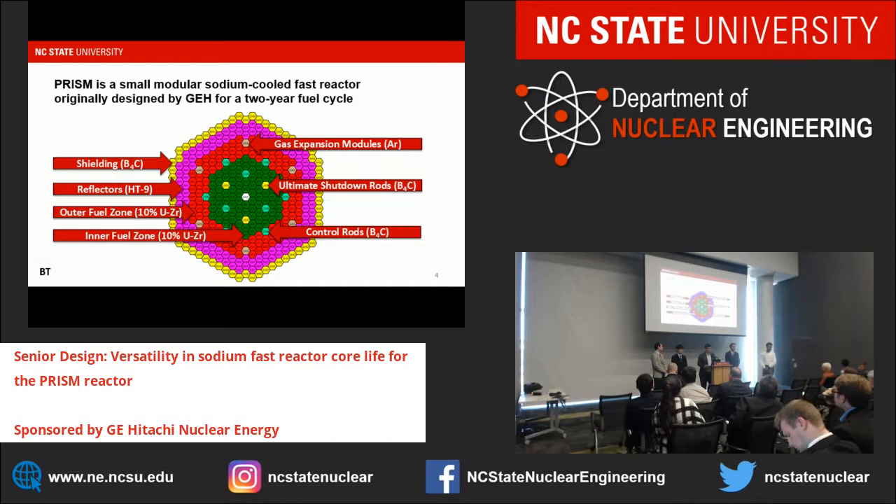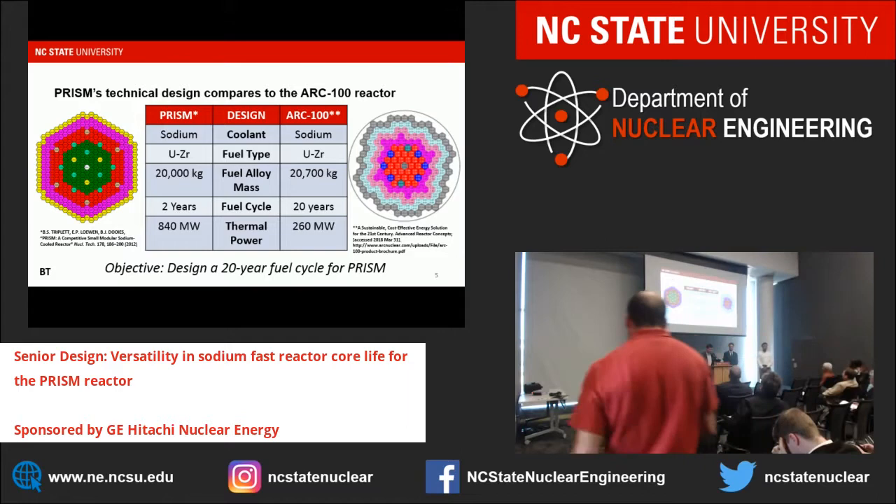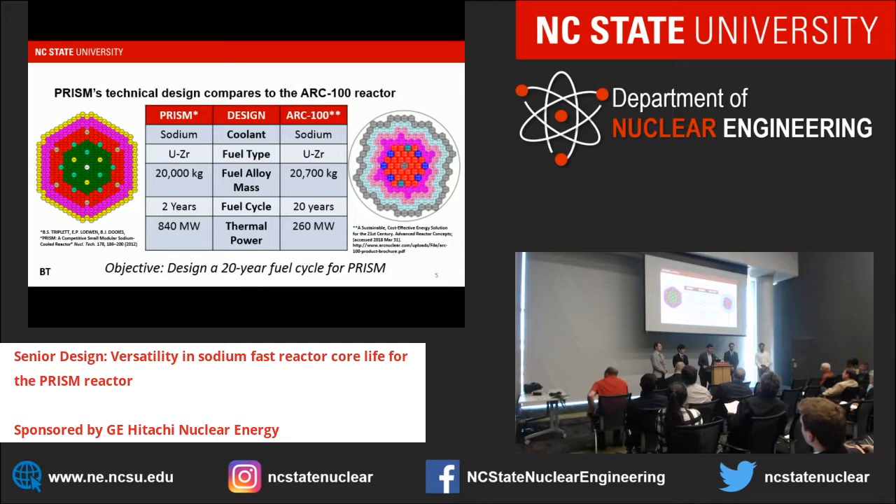Part of our project was to compare PRISM to its main competitor, the ARC-100 reactor. Both reactors are sodium-cooled, use uranium-zirconium alloyed fuel, and have fairly similar fuel alloy masses. The difference is that PRISM was designed for a two-year fuel cycle at 840 megawatts, while the ARC-100 was designed for a 20-year fuel cycle at 260 megawatts. Our objective became to design a 20-year fuel cycle for the PRISM so that it can compete with the ARC-100.